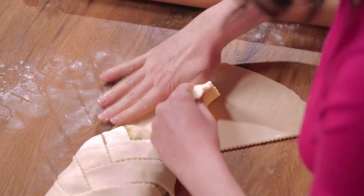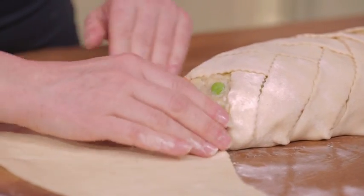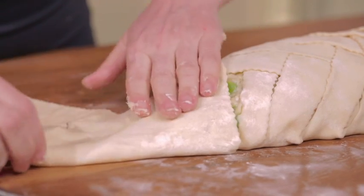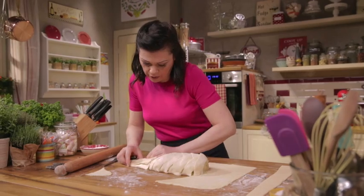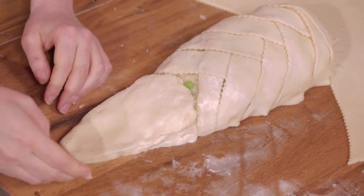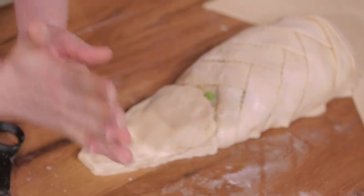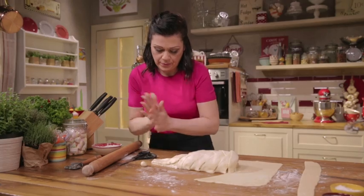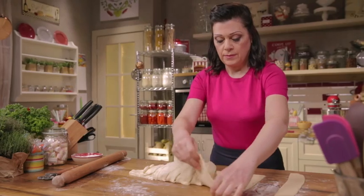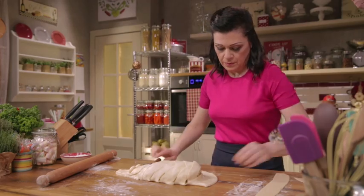Fold into a triangle, trim the excess dough, press down to flatten and let the filling come out so that it fills the head. Fold over to cover the filling and form a triangle. Cut off the tip of the head and shape into a square. Then roll a piece of dough into two balls for the eyes, press an indentation into the center, and place on the crocodile's head. Next, the crocodile's tail — cut the dough like this, and here's the tail.